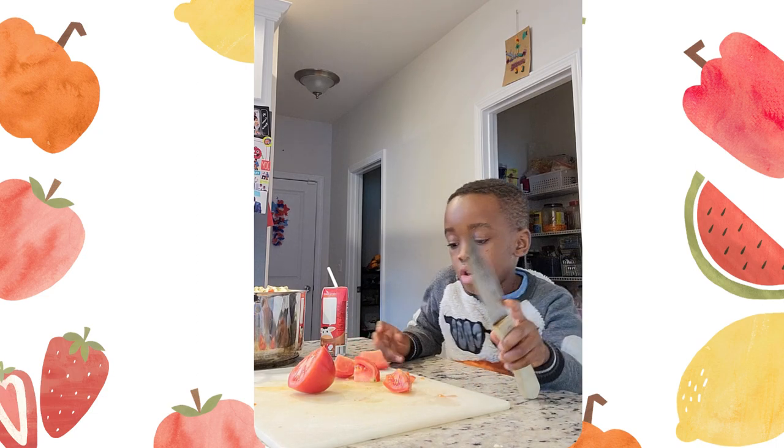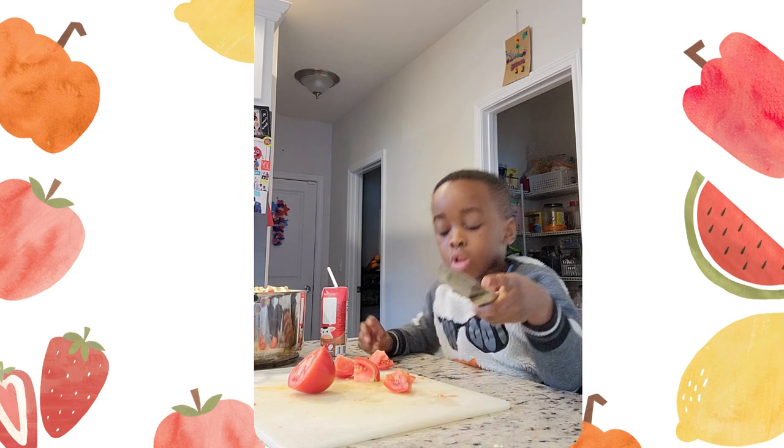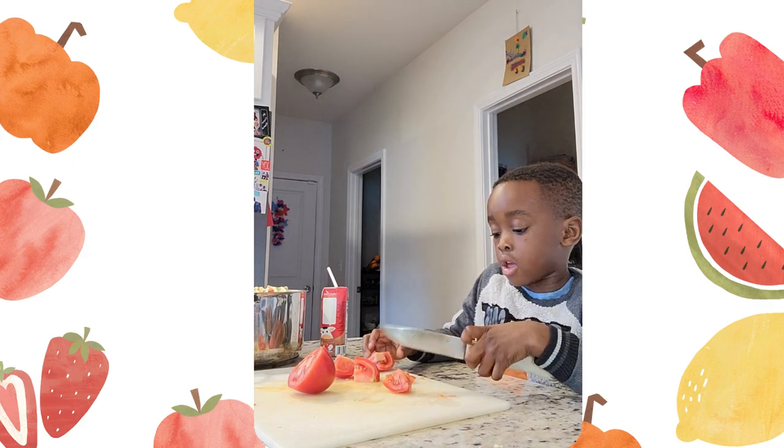Okay, so this part is for the kids — you do the tomato — but if you're grown up too, you can join in.